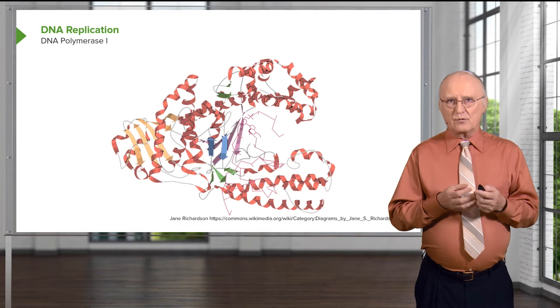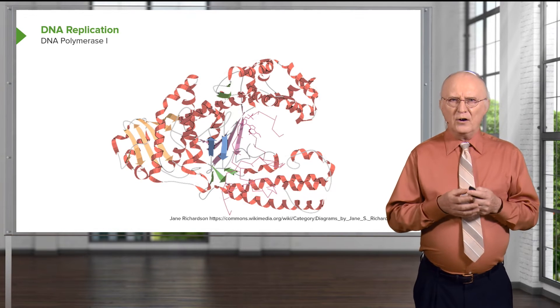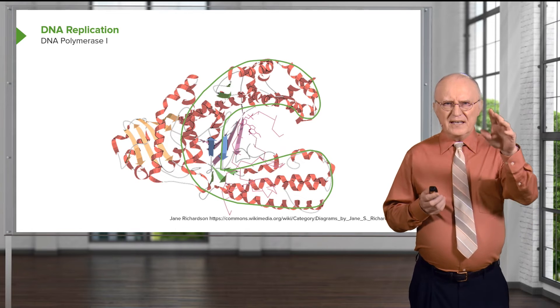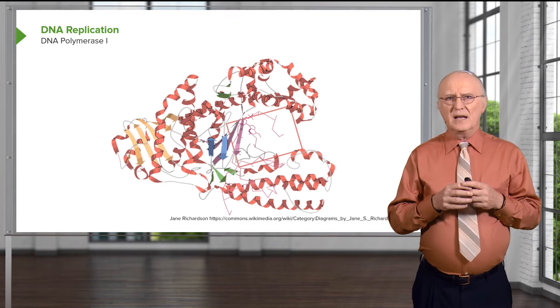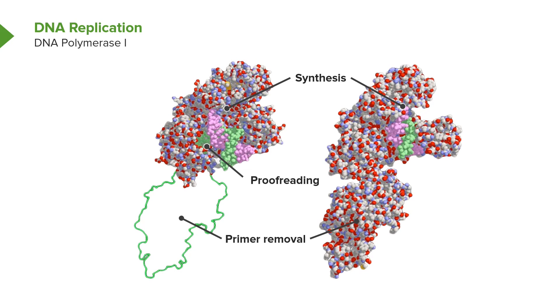DNA polymerases have an interesting structure, and you can see it here — the ribbons represent the DNA polymerase, and the stick figure in the middle is the DNA being replicated. I've drawn in green a figure to show that the DNA polymerase has something that looks like a hand, with the DNA strand actually being held in the middle. That hand structure is common to many DNA polymerases. Here's DNA polymerase 1, with different functional regions marked. The one on the left is a modified form that retains the proofreading part but not the primer removal part. The claw shown is where the DNA molecule is held and where synthesis actually occurs.